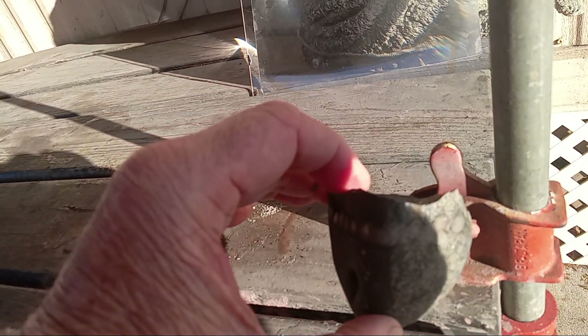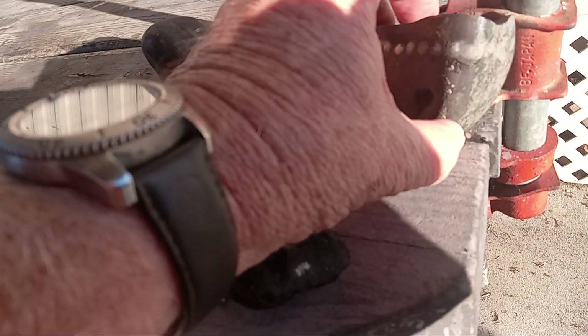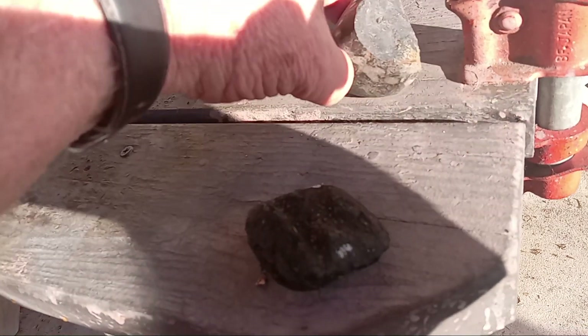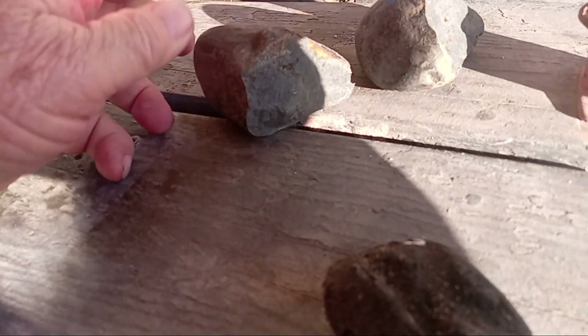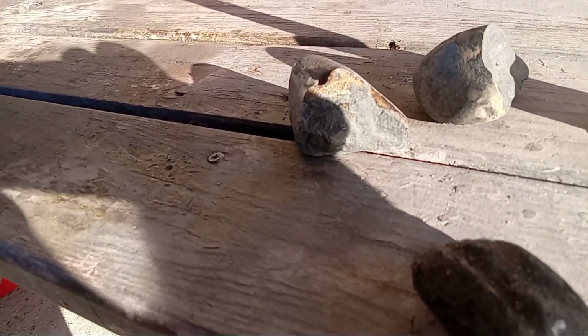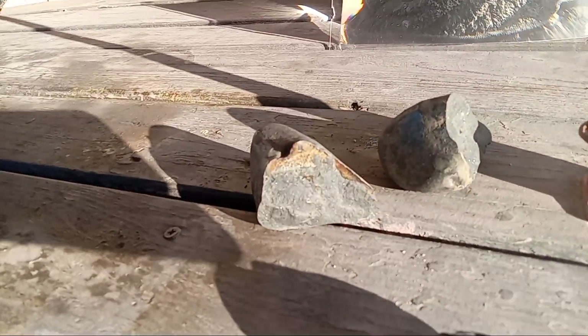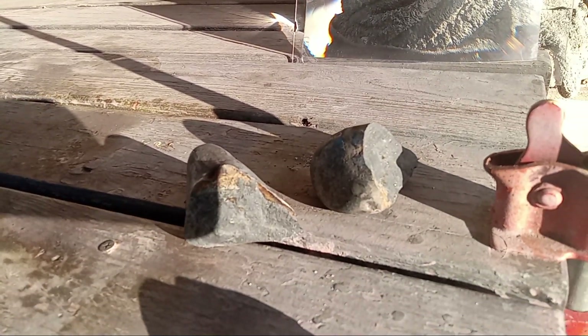It pretty much stuck to that line. Look at how thick that is — just from a little scribe. This side had white divots, but this is solid, solid, solid rock. A couple of taps with the hammer all the way around and it cracked right on that line.